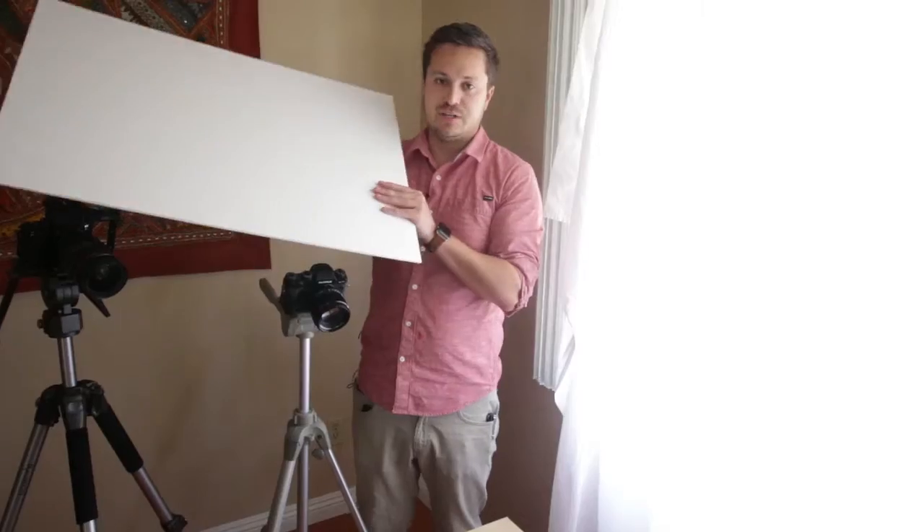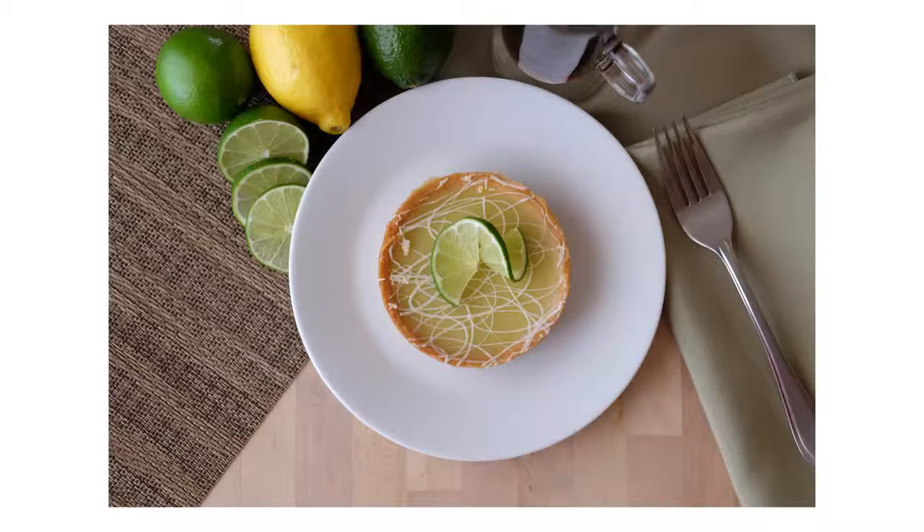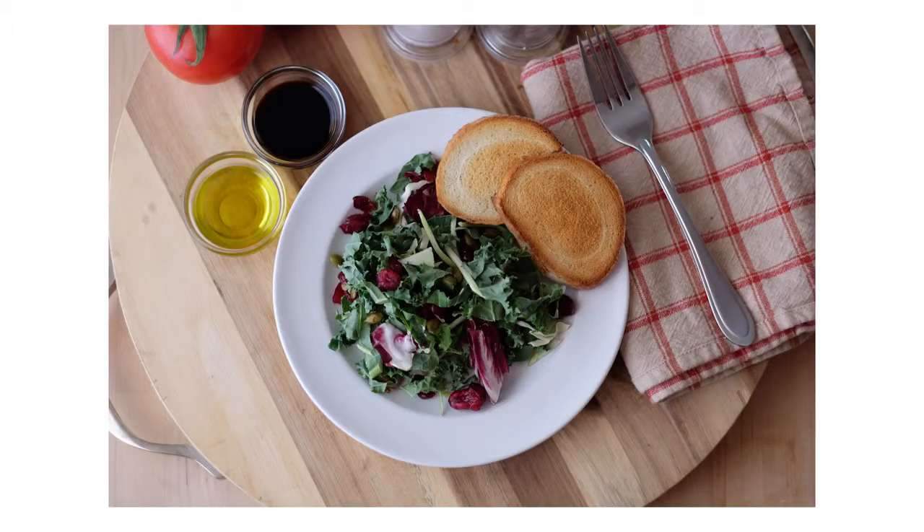This isn't for a big studio, big flash and light setup. This is for you at home to just pull resources that you have at home or at a local craft store, using natural light to make your food photography look super professional.